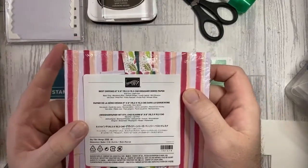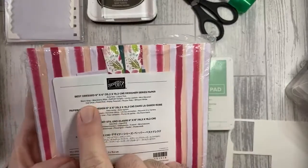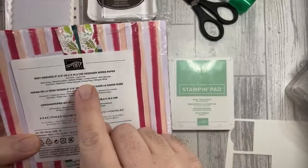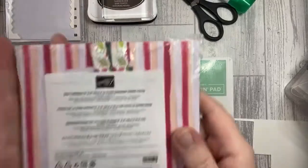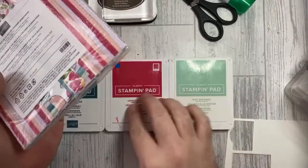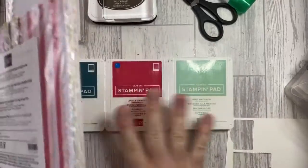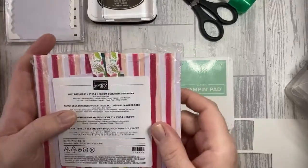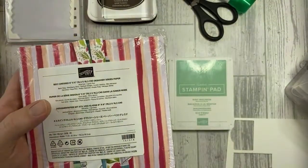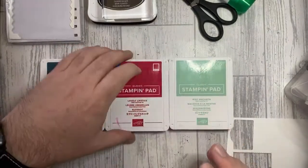We're going to be using the Best Dressed designer series paper. The reason I've chosen these colours is that on the packet you've got the recipe of colours — Pretty Peacock, Lovely Lipstick, and Mint Macaron all coordinate with this designer series paper. If you're looking for ideas on what colours go with what and you're stuck, grab out your papers and choose the colours and cardstock that coordinate with it. I'm also going to be using Purple Posy cardstock on one of the cards.